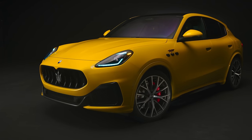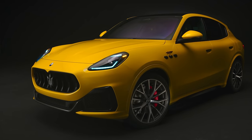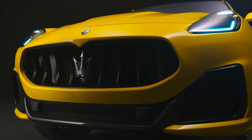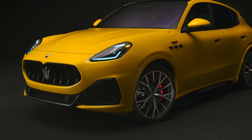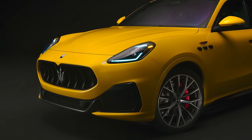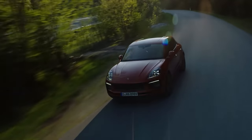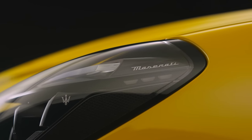Maserati has also confirmed it's making a Grecale Trofeo. Great news, but there is a problem — unlike the Trofeos you can buy today, the new Grecale Trofeo won't have a twin-turbo V8. Instead, you'll have to make do with a 3-litre twin-turbo V6. On the upside, it's based on the 630-horsepower twin-turbo V6 from the MC20 sports car. It has been detuned a bit for the Grecale, but it still makes 530 horsepower and 620 Newton metres of torque. That's 90 horsepower more than a Macan GTS, and 20 horsepower more than a BMW X4 M Competition — so it's going to be properly quick.